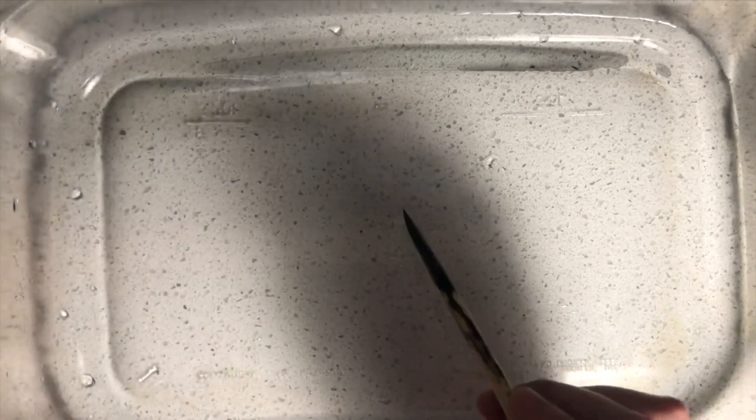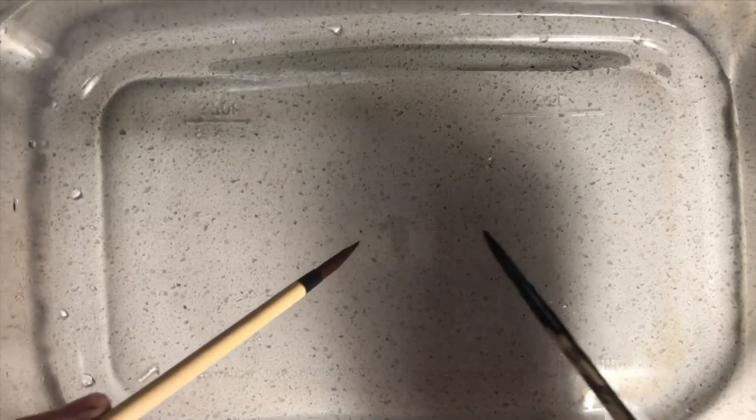First I would like you to fill the tray with three inches of water like this, and then have a cup of water mixed with dish soap on the side. I would like you to dip one brush in the sumi ink and another brush in the liquid dish soap.